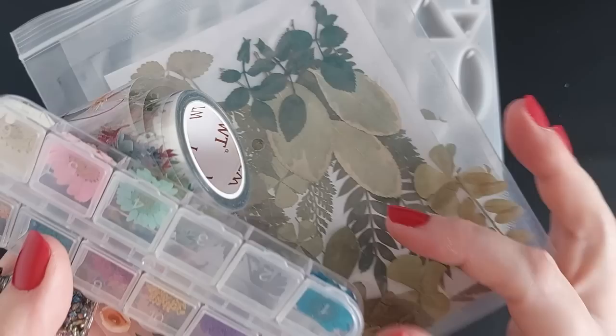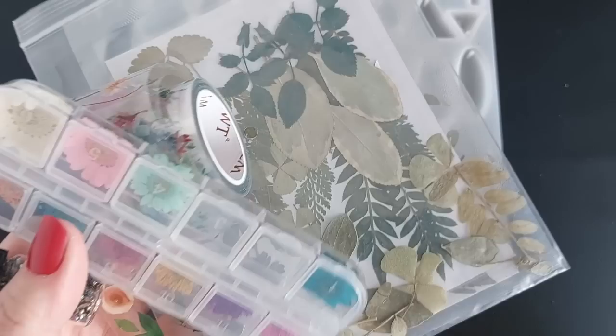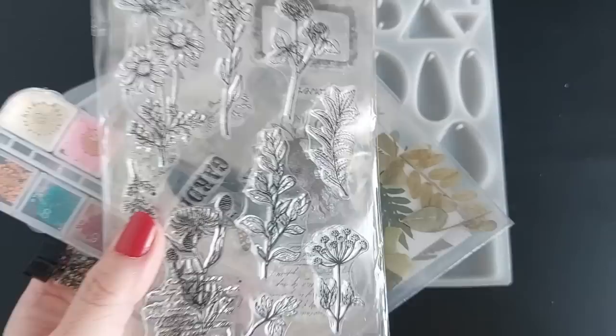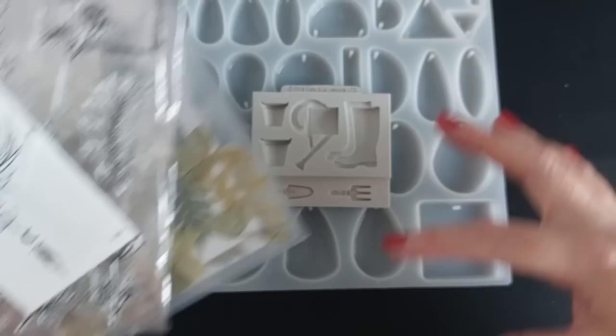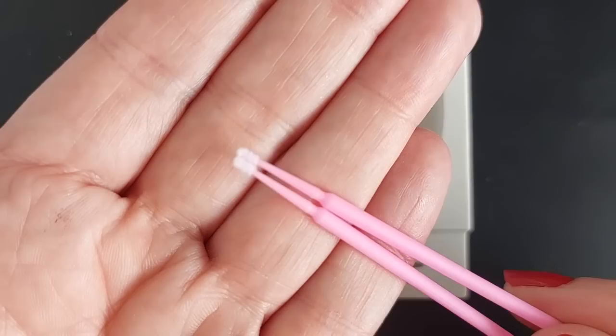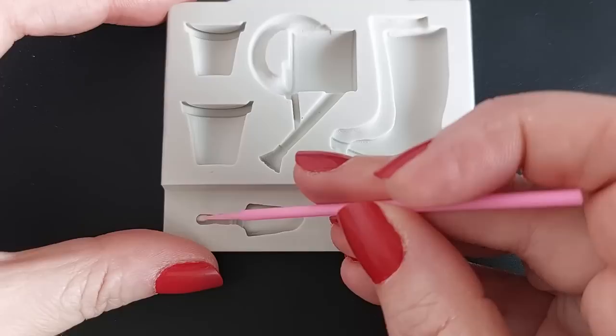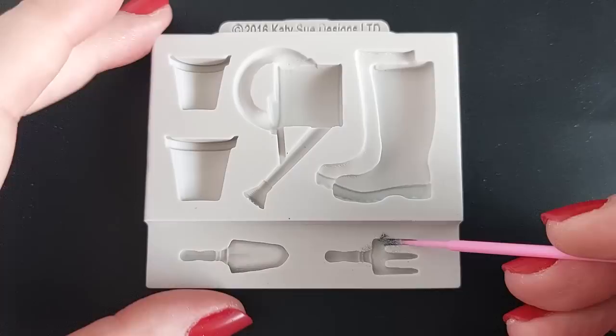...gems, glitter - anything you have to hand. I'm going down the botanical garden route, so you could use dried leaves, stamps, temporary tattoos - the list is endless. Katie Sue's molds are linked in my Amazon storefront; she does everything from fishing to music molds, loads of different hobbies that would be perfect for so many different people.